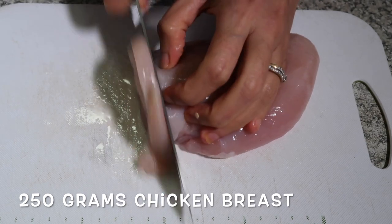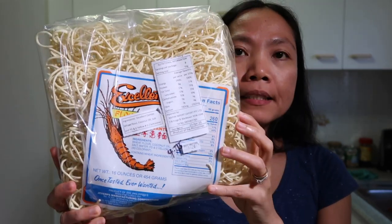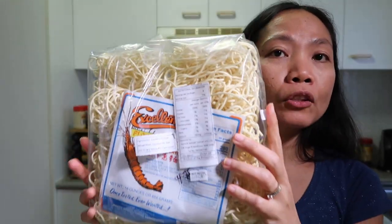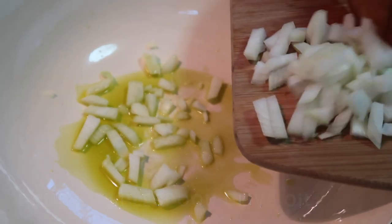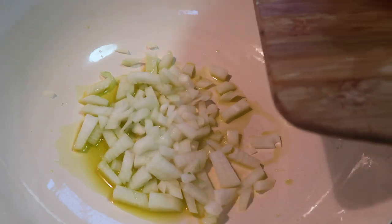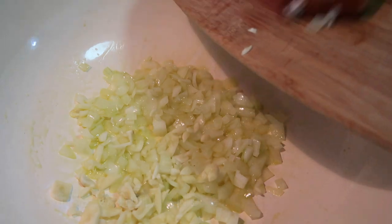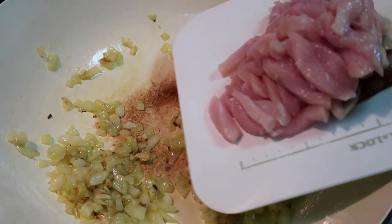We'll slice the chicken. This is the pancit canton noodles we'll be using. Once we've sliced everything, now it's time to cook. I use olive oil — this is the one that I want to use. And then we'll add the garlic, then we'll add the chicken.